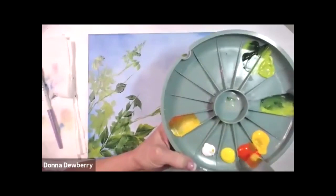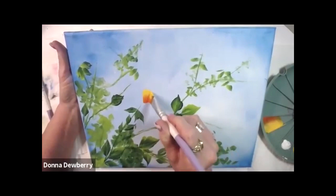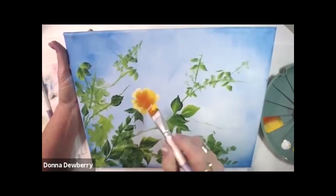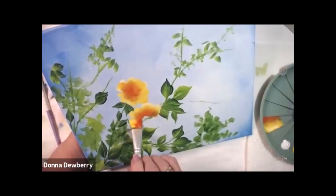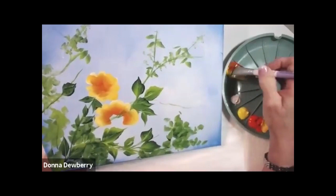Orange again — pick up a little bit more white, and I'm going to go around. All I did was tap all the way around with a lighter color. I need a smaller brush to finish that inside, but right here I want a bigger rose. Watch again — I need to get more paint and some daffodil maybe.